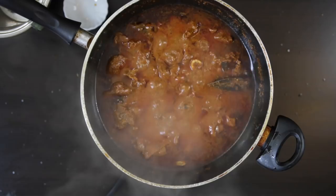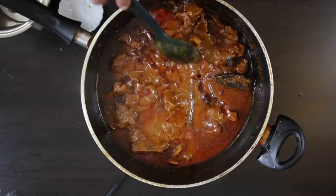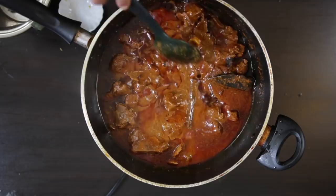The meat is now really nice and tender and the color is amazing. This is ready to eat, but like most curries it tastes even better the next day.